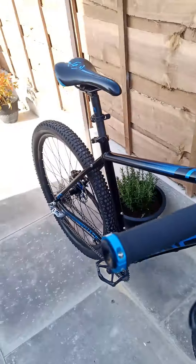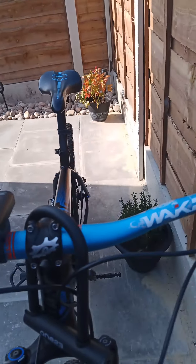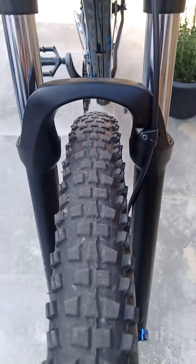New grips, new bars just to go with it. Tires are absolutely mint.